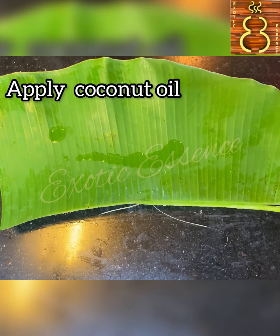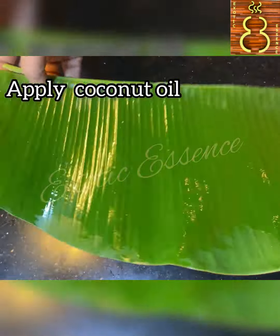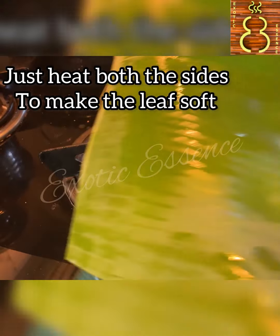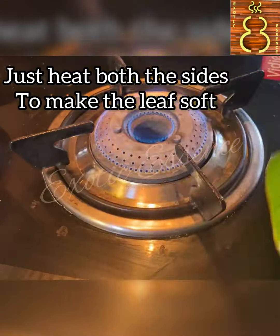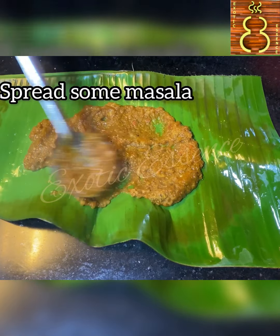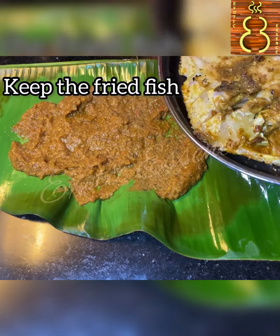They are spreading the taste through the fish. Even putting these things into the masala will enhance the taste. Now we need to spread the masala in the pan and fry the masala in the pan.